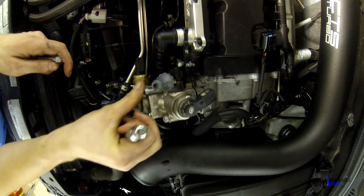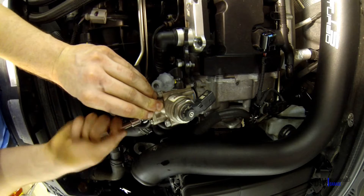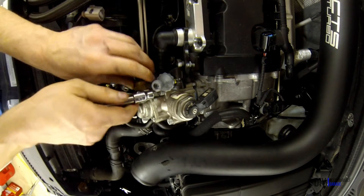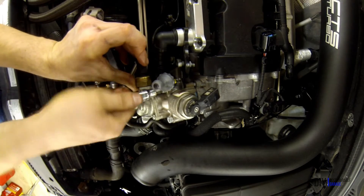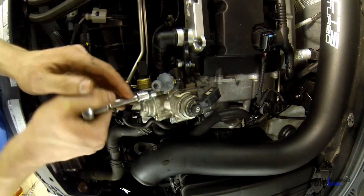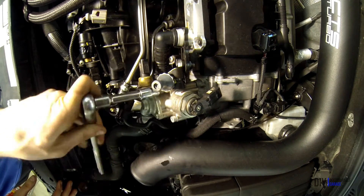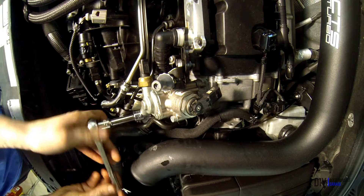I also purchased new Torx bolts, which after doing this job I thought may have been unnecessary, but they were only a buck a piece, so no harm done. Again, go around on each bolt and tighten them slowly. You can also relieve some of the tension by pushing the fuel pump in. Deutsche Auto Parts actually has a stud conversion kit for this high pressure fuel pump, which greatly reduces the likelihood of stripping these threads, so next time I do this I'll probably do that conversion as well. When the Torx bolts are almost tight, snug them up, but don't go too crazy.